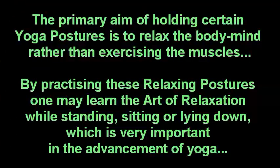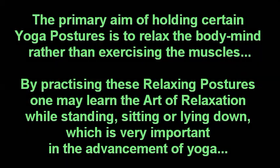The primary aim of holding certain yoga postures is to relax the body and mind rather than exercise the muscles. By practicing these relaxing postures, one may learn the art of relaxation while standing, sitting or lying down, which is very important in the advancement of yoga.